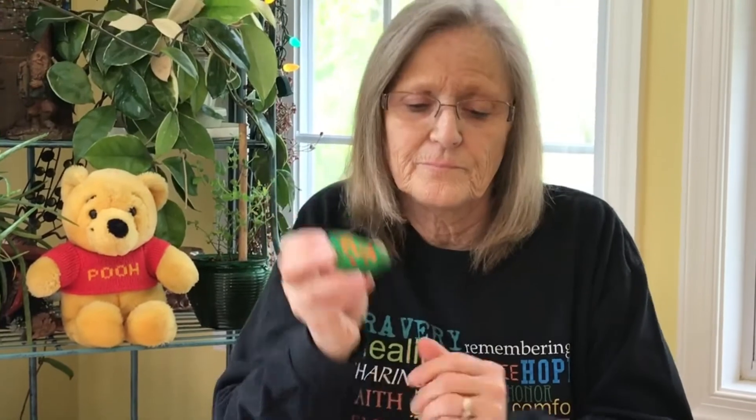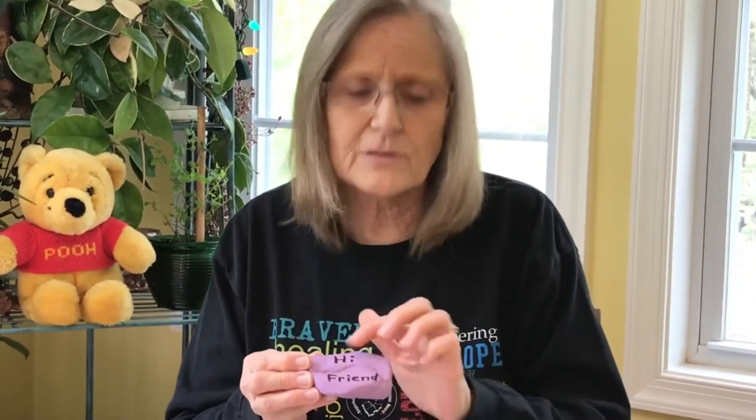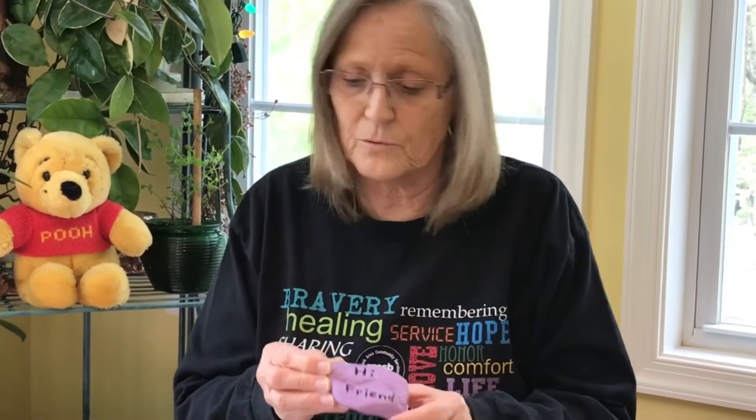I put some red little polka dots on this one, and this one says 'Hi friend.' I let all this dry and then I took a magic marker and wrote that on there, because it was quite a few letters to put on.